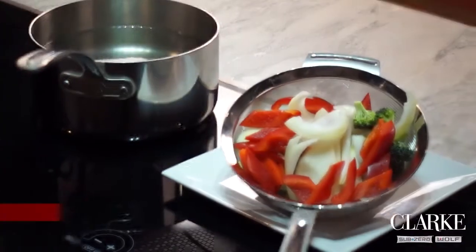I'm Peter Cooper. We're here at Clark and we're using the Wolf Induction Cooktop, making a quick stir-fry. Using the high-powered feature of the Wolf Induction Cooktop, water instantly comes to a boil.